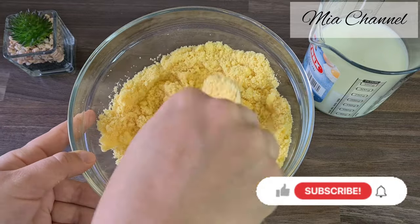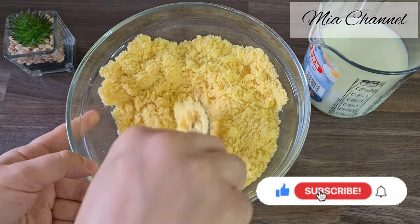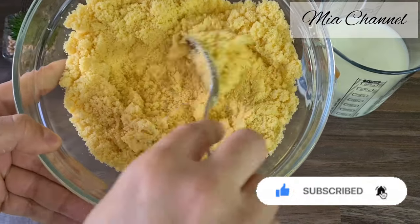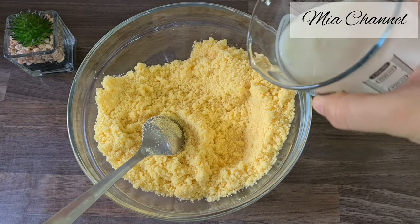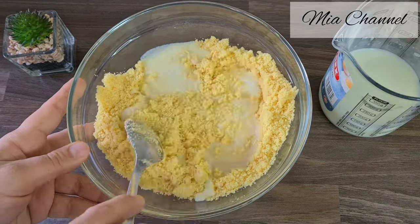If you are new to my channel, I post a lot of cooking and baking videos, so I would love you to subscribe for more content. And if you're already part of Mia's family, thanks for your support! Then add 300 milliliters of milk slowly and mix until the dough forms.